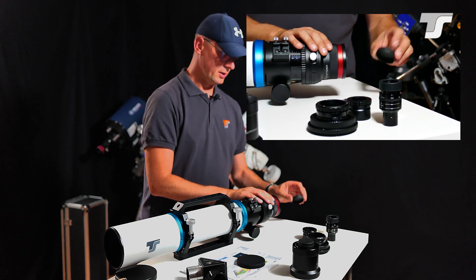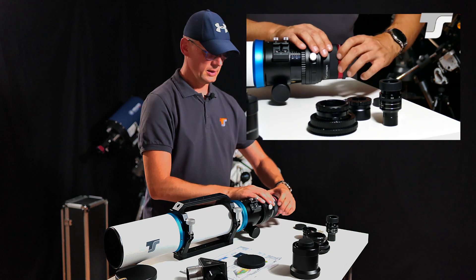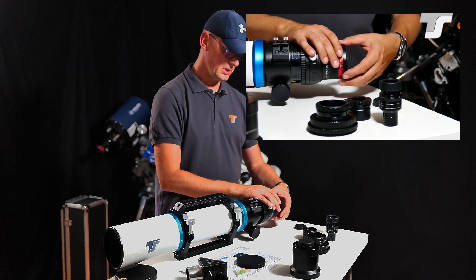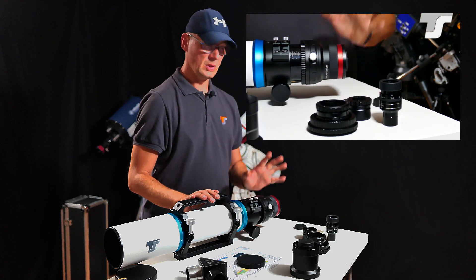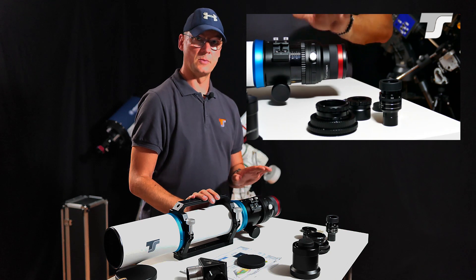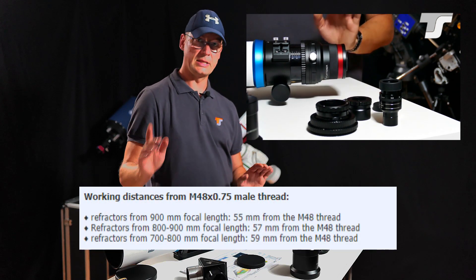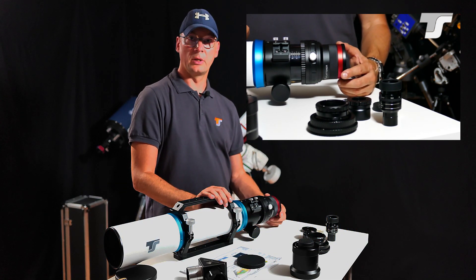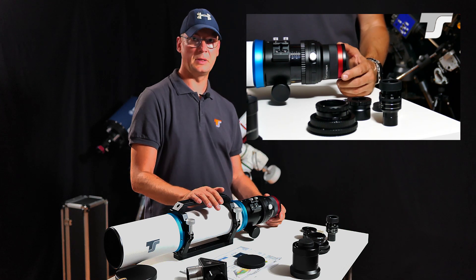With this flattener you have the very common M48 thread, or when removing this ring an M54 thread, or when additionally removing the red ring an M78 thread. So you can decide based on your camera size — a big camera should use a bigger diameter, a small camera can use M48. For the M48 connection you will need to achieve 59mm of back focus with the TS Flat 3 and this telescope. The distance depends on the focal length of the telescope — I will show a table with the proper values in the video. Make sure you order the proper spacers, or you may already have them — for example if you have a ZWO camera you should have the proper spacers already at hand.